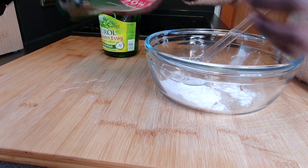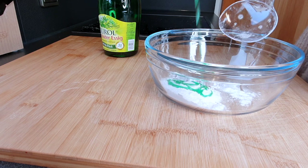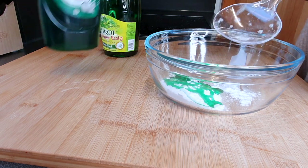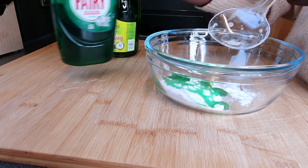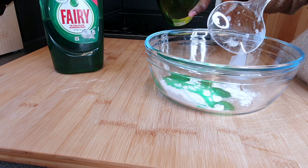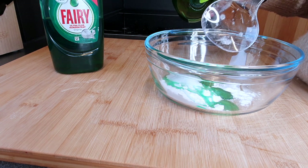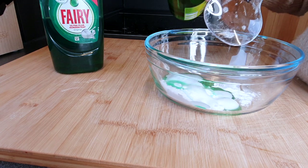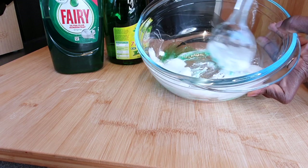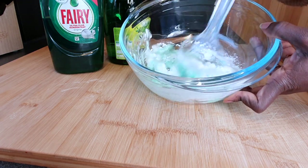I'm going to add in the liquid soap — about two to three tablespoons of dish soap. And the vinegar, I'm just going to be eyeballing it, but it's going to be about two tablespoons. You can add as you go. First let's mix. You can see the chemical reaction right there!